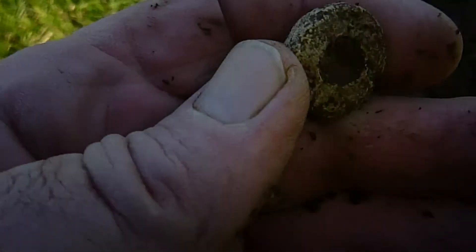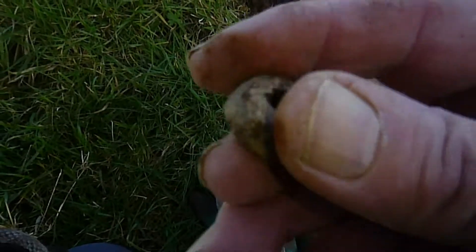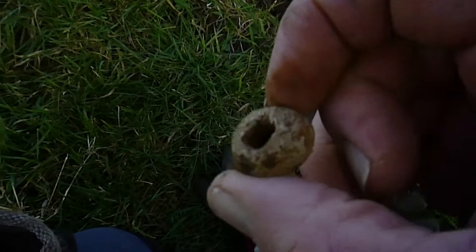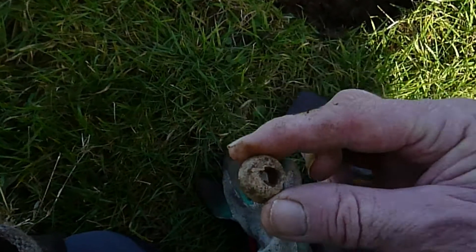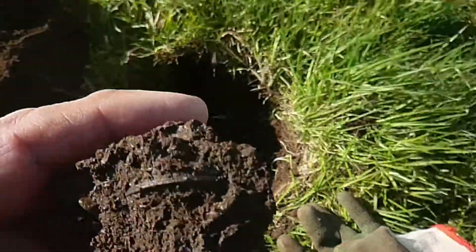So here's what we found. First up, what looks like a spindle whorl. Very like it. I did check the size, the diameter of the hole and so forth on the internet, and it seems to be a spindle whorl. No decoration or anything on it, just a plain one.